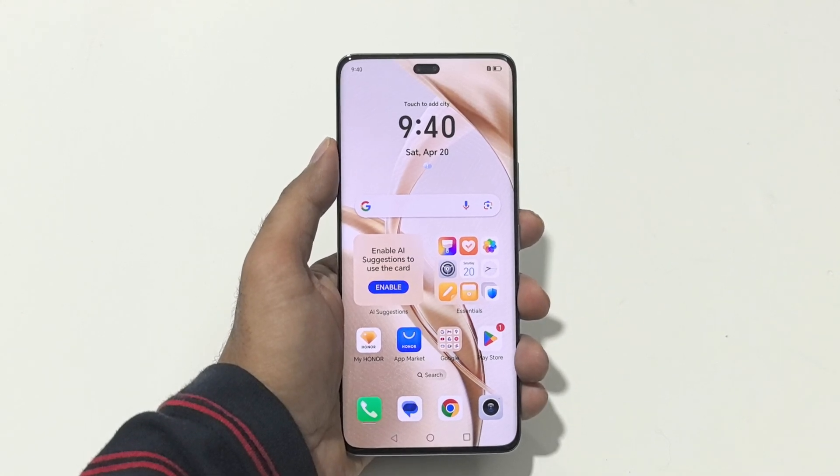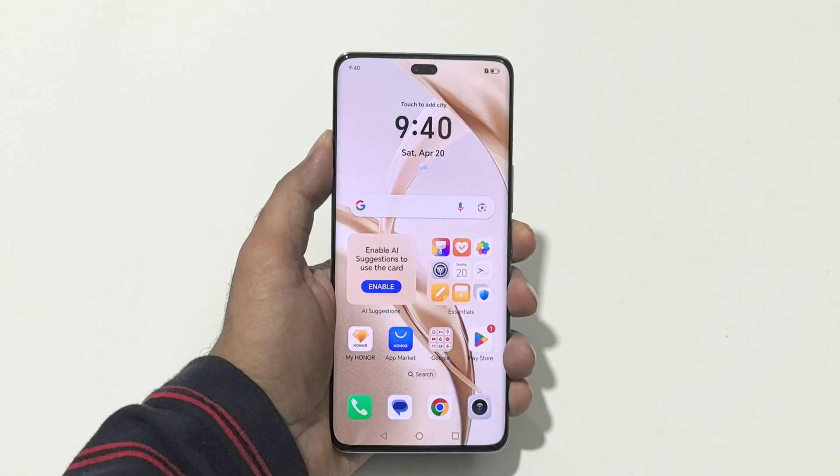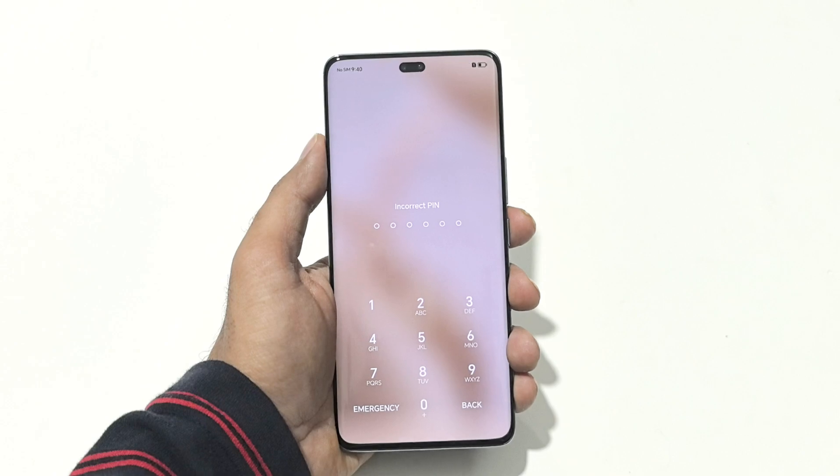Hello everyone, this is Sean Hyder and in this video I'm going to show you how to unlock your Honor 200 Pro or the Honor 200 if you no longer remember the PIN, password and you're stuck at the lock screen.